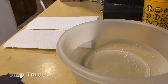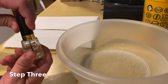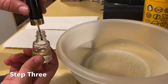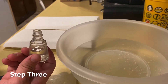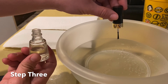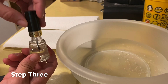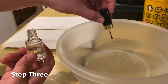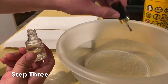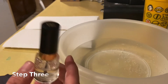Now this is the fun step. You're going to take your clear nail polish and have somebody help you — a sibling or parent. You're going to do only a few drips into the water: one, two, three, four. So four drips of nail polish into the water.